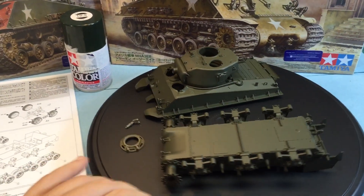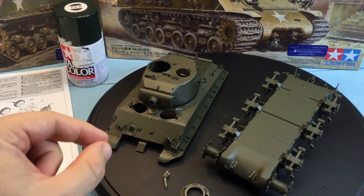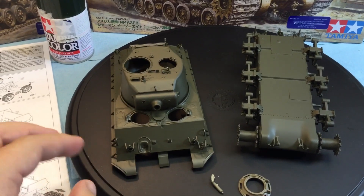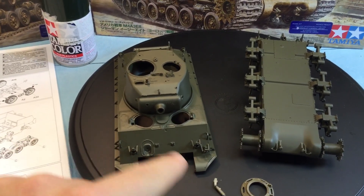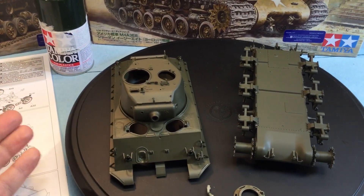I like to put on as many parts as I can now because it will hide the glue — the sheen of the glue and things like that — and obviously it looks like weld marks. Now we're going to start getting into the more detailed parts. The reason why I left the hatches off and not glued them on is because I'm not quite sure if I'm going to have some of them open and some of them closed.